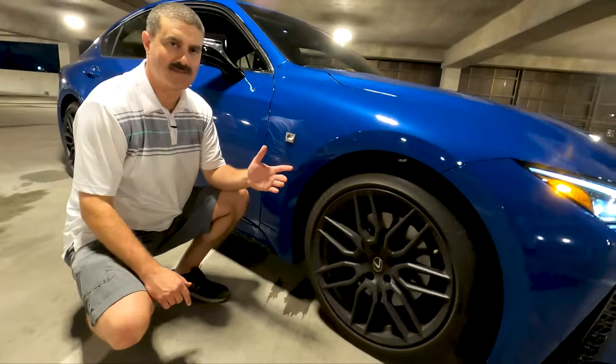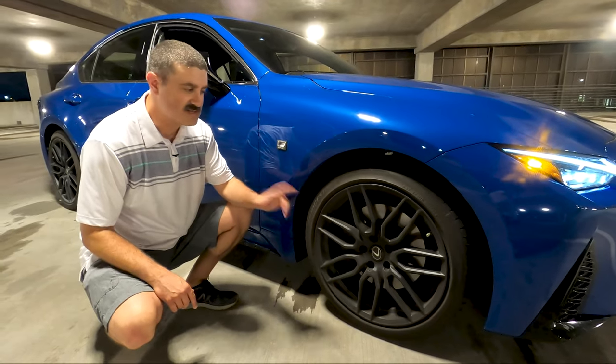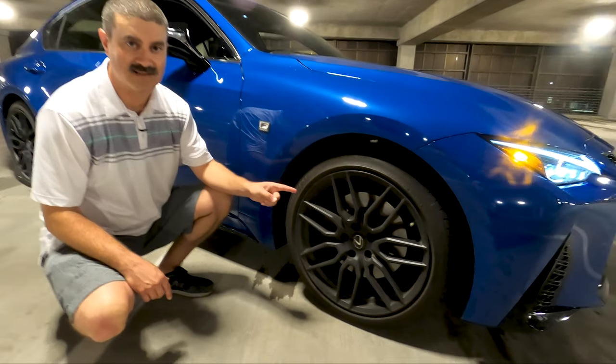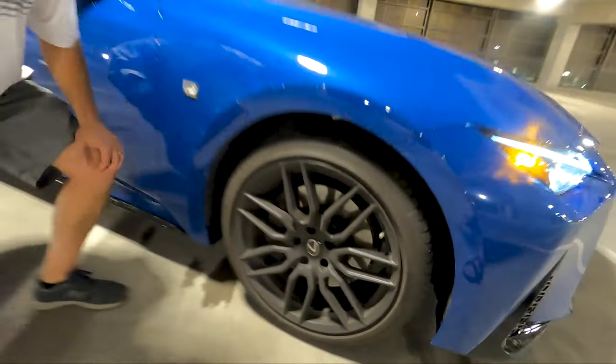There are some options with the F Sport — you can get the F Sport without the handling package, but this one came with the handling package, which is about four thousand dollars. It comes with these 19-inch BBS wheels, which is worth every penny — that's why you need to get it. There are also some really good trick active suspension features, which we'll cover in the full review.